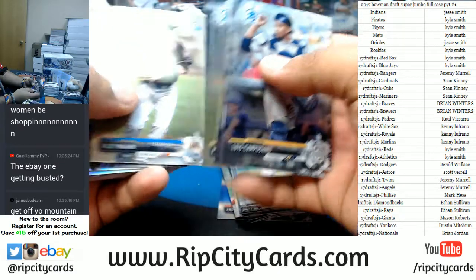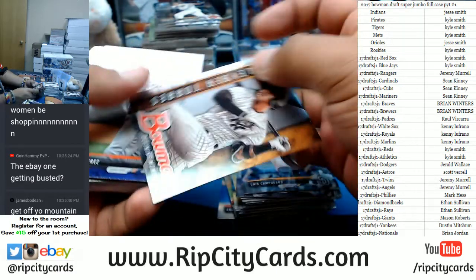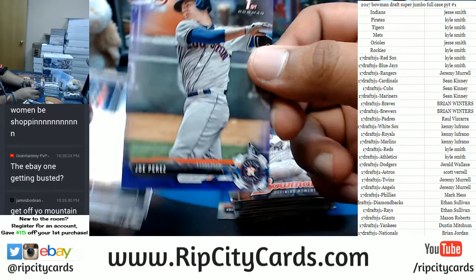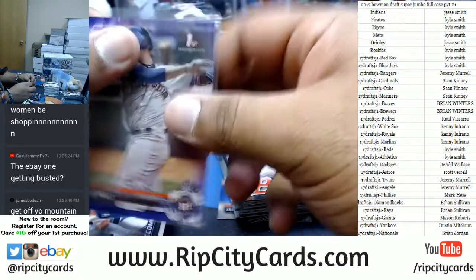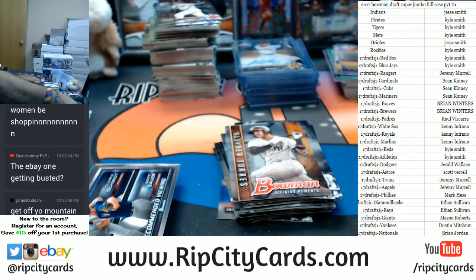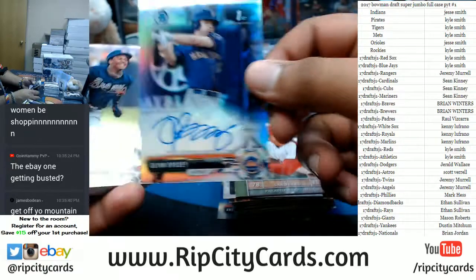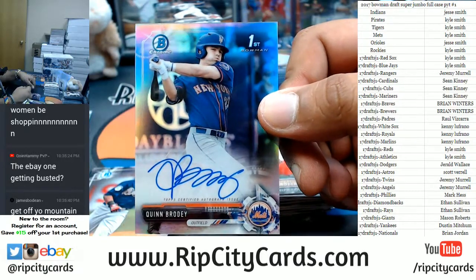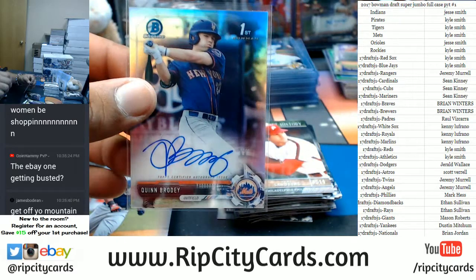eBay one is gonna get busted, Hammy, but not right now. James Bodine — Joe Perez of the Astros, purple paper. After this we have Court Kings coming up for eBay. Quinn Brody — that's the homie for the Mets, silver auto.